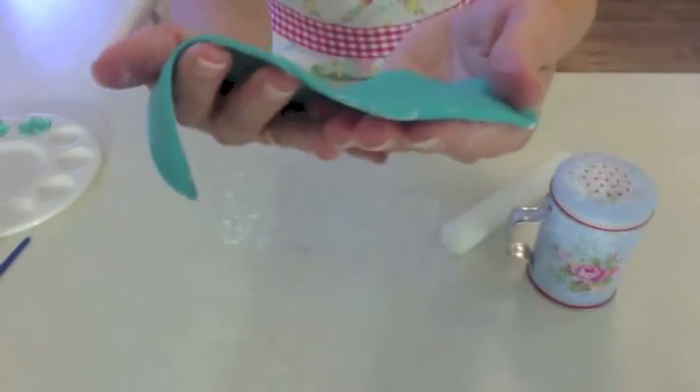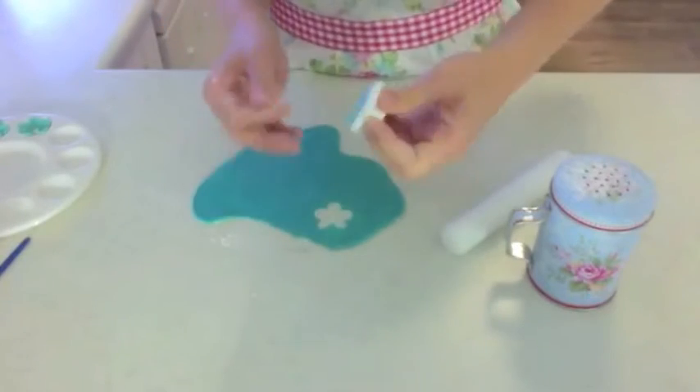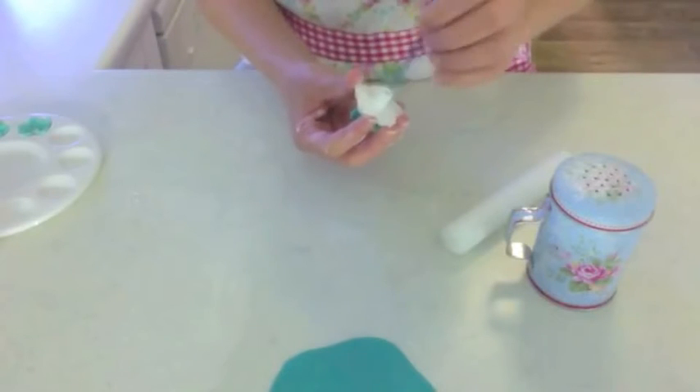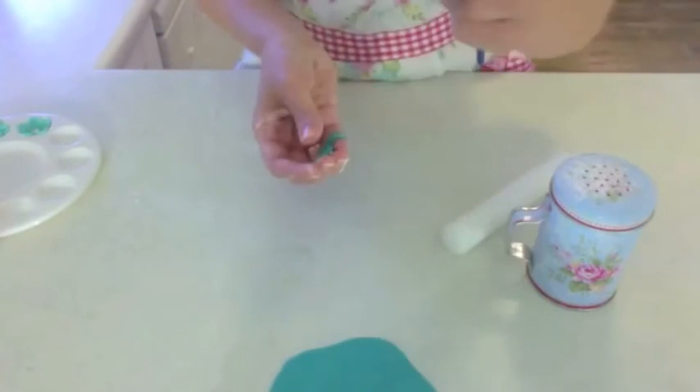I've got it about this thin. Press out your shape. These ones sometimes get a little bit stuck so just use the paint brush to gently pop it out because it's got a hole in the middle.